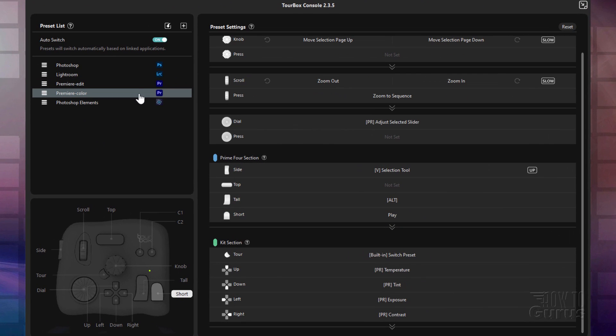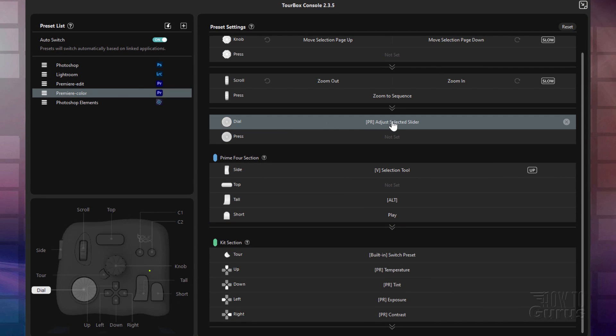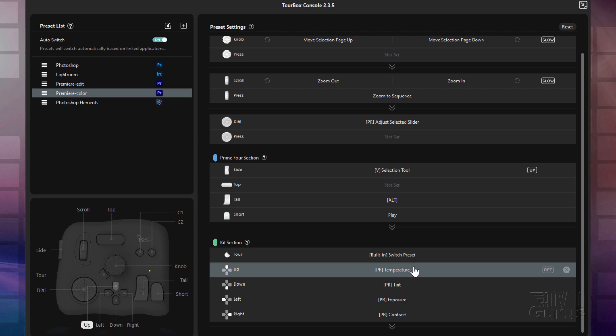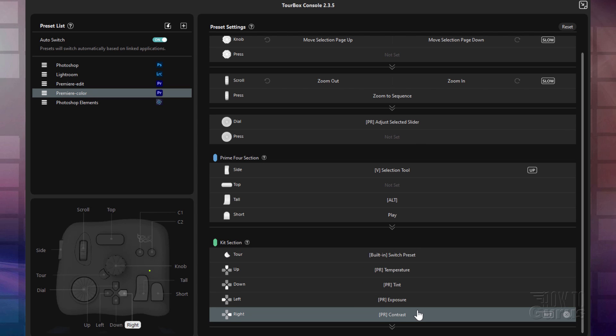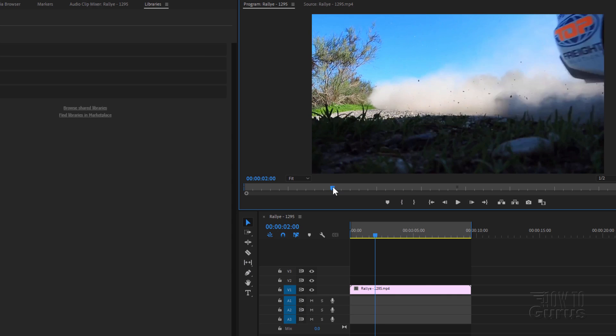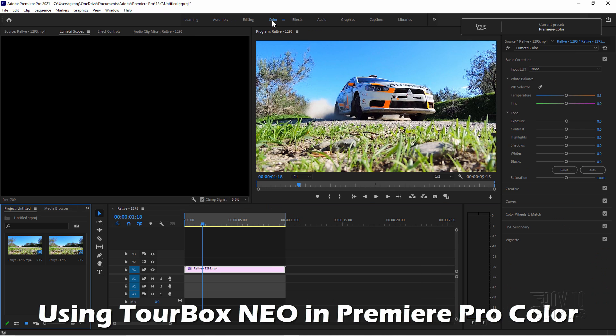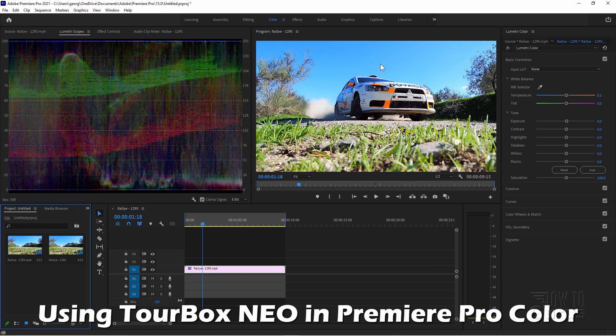Let's now switch over here to the Premiere Color preset. The dial is now adjusting our selected slider as opposed to adjusting our timeline. And then down here we have temperature, tint, exposure, and contrast. Let's take a look and see how that works on that one clip. I'll pull this back a little bit to get the car in there. That's a pretty good spot right there. And let's switch over here to the color section. Working in Premiere Color right now.